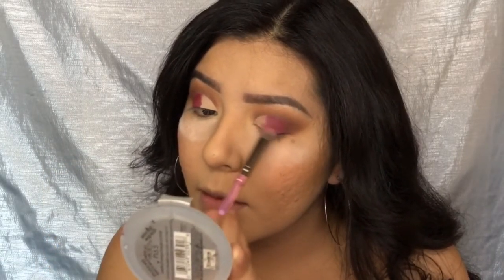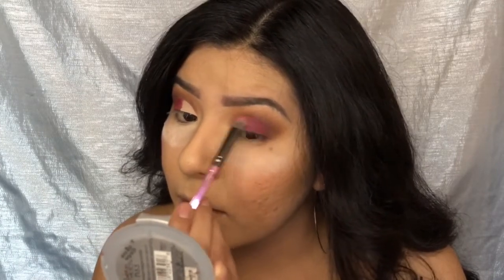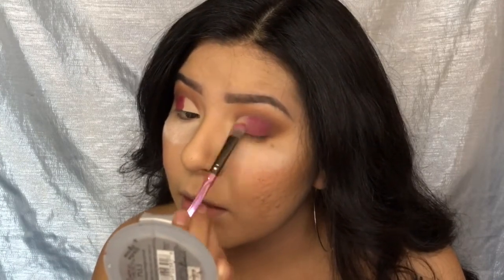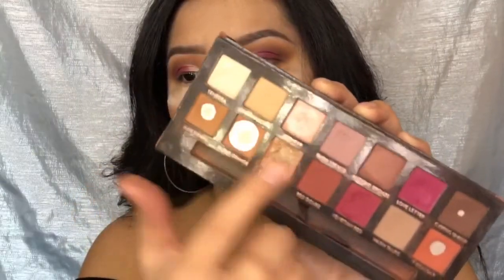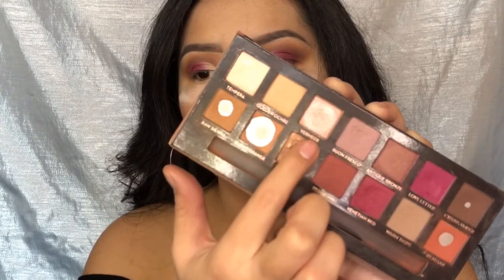Right here I'm just grabbing a big fluffy brush and blending that edge out because it was a little bit too harsh. Now I'm going in with Tempera and Vermeer and applying those to the inner corner of my eyes.